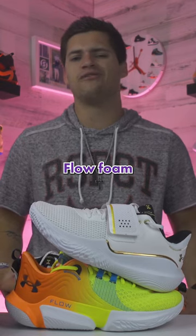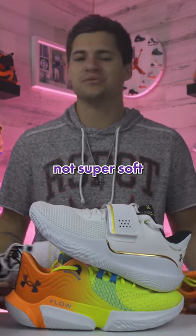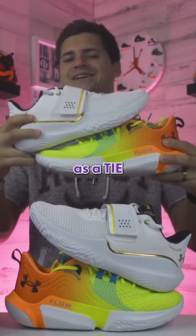Looking at the cushioning, they both get the same UA Flow Foam in the midsole. Not super soft — it's more of a stiff feel, but they do play similar. So I'm going to keep that section as a tie.